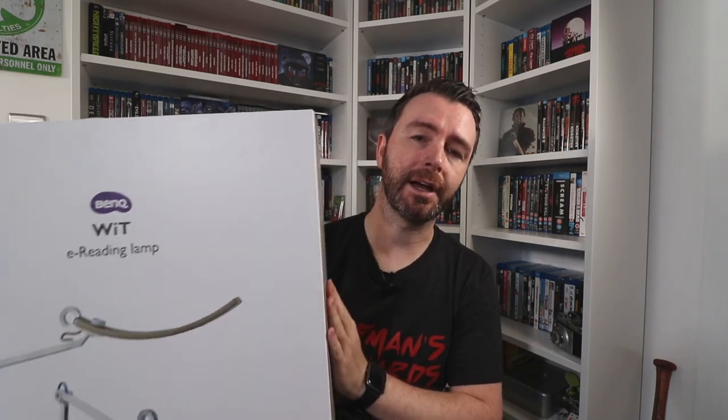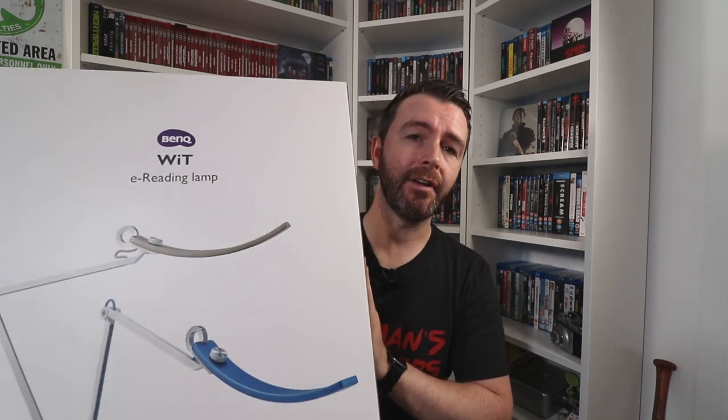I couldn't recommend this lamp enough. If you have a computer desk, if you do editing, videos, photographs, anything like that — I recommend picking it up. I'll leave a couple of links down below: a link to the BenQ website with all the technical information, and a link to the Amazon page as well. So that's the BenQ eReading lamp — thanks to BenQ for sending it to me to review.